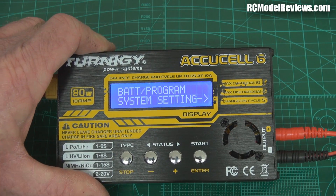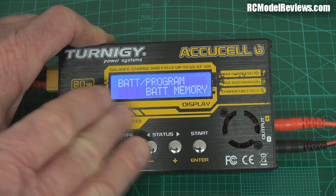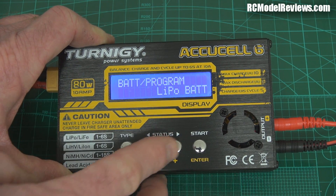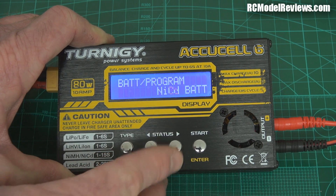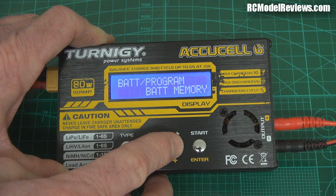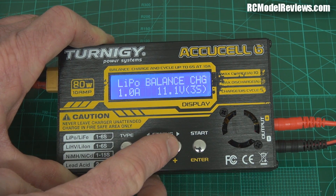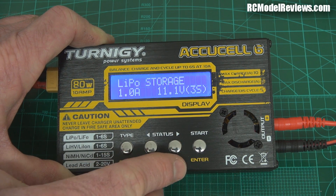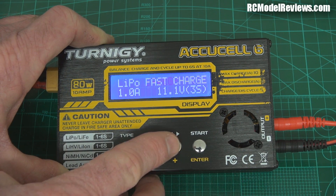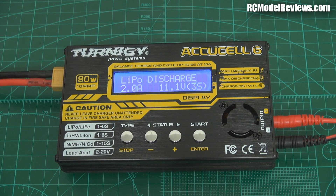We've got system settings, which is a whole lot of other stuff we won't bother with — there's a manual online if you want to dig in. Battery memory is the same as the load/save of the old AccuCell, so no problem there. And going into LiPo, you've got LiPo Balance, LiPo Charge, LiPo Fast Charge, LiPo Storage, and LiPo Discharge — so all familiar territory, nothing really new to report there.